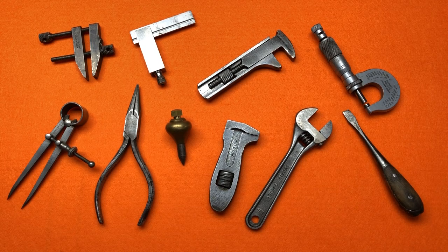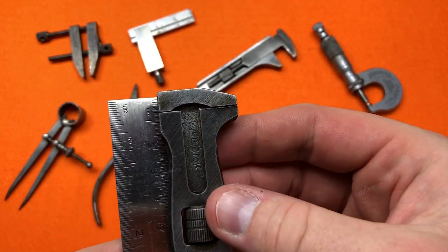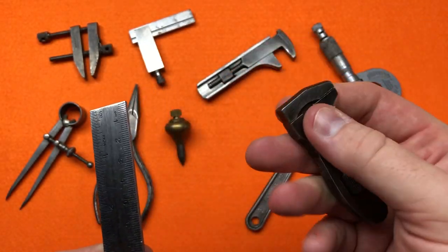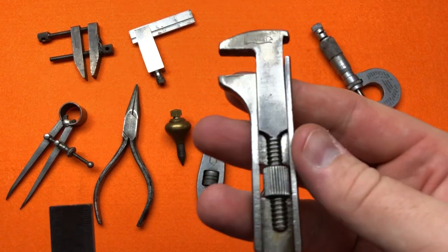Hi guys, thanks for tuning in. I just thought I'd do a quick overview of my miniature tool collection — I've recently added a few more. Every time I see a small miniature tool, I just have to have it. The reason I started collecting was when I first saw this miniature King Dick, which is actually three inches long, and I just thought 'wow' — that was it, I was hooked.